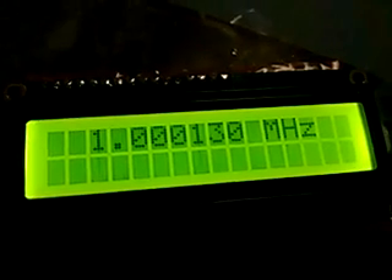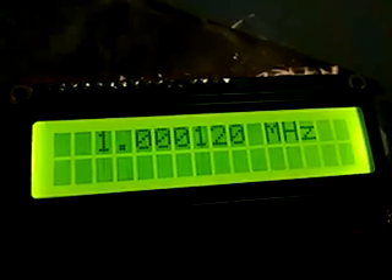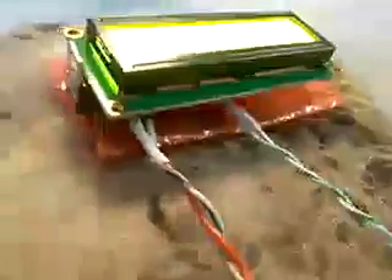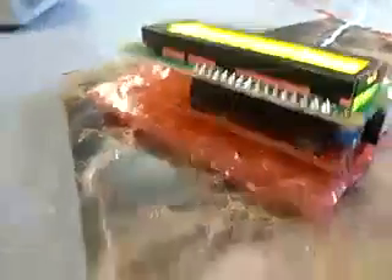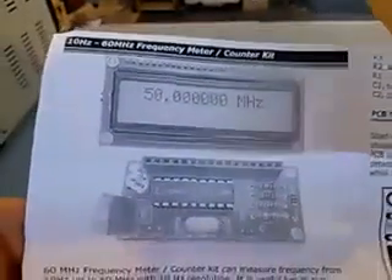What we're seeing here is the 10 Hz to 60 MHz frequency counter meter. It's a kit, and you can see the circuit board here — I'm going to solder some parts on. You can find the directions on the internet; it's about 30 bucks plus shipping.